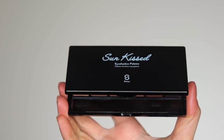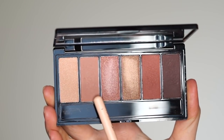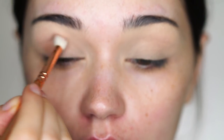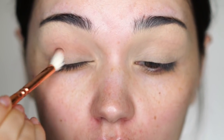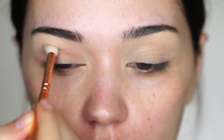This is from the Contour and Highlight Palette — a matte contour and highlight palette — applied with my Hakuhodo J5523 brush. Then I'm taking the Sun Kiss palette from Seastar Cosmetics and using a really nice medium-toned warm brown shade with my Zoeva 228 brush, applying this in the crease as my transition shade.